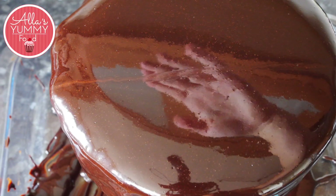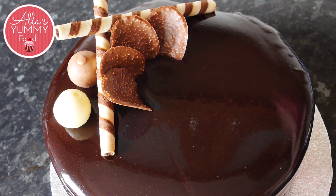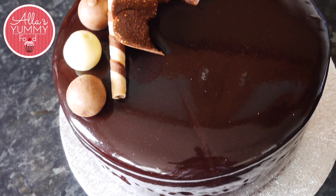And here it is — beautiful chocolate mirror glaze. You can actually see my hand reflection in the cake, how cool is that! I hope you enjoyed this video. Don't forget to subscribe guys. I'll be posting how to make this six layer chocolate cake next week.